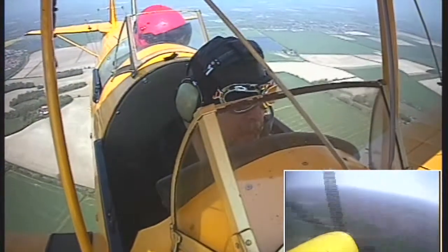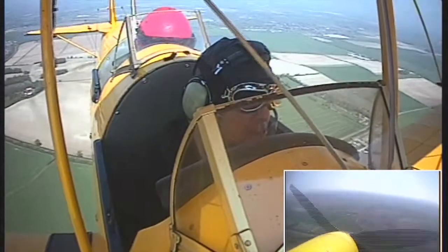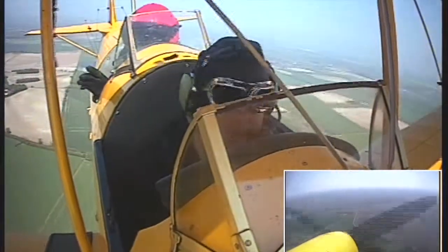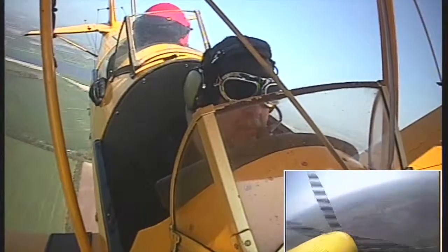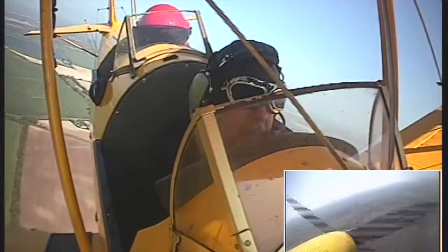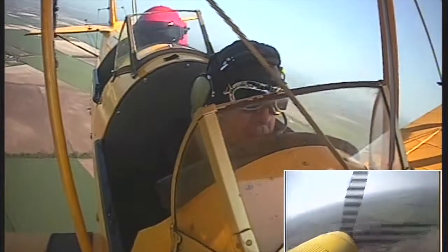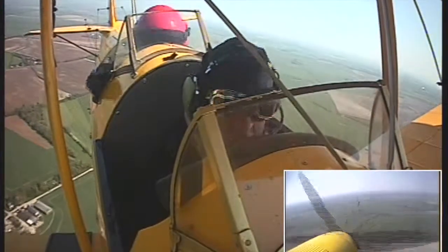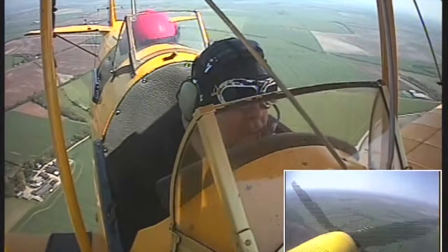GKMM, well cleared for the north hand, or we go east then. GKMM, roger. OK, nice gentle right turn please. GKMM, nose up just a little bit, that's it. Great ahead. OK, I have control.